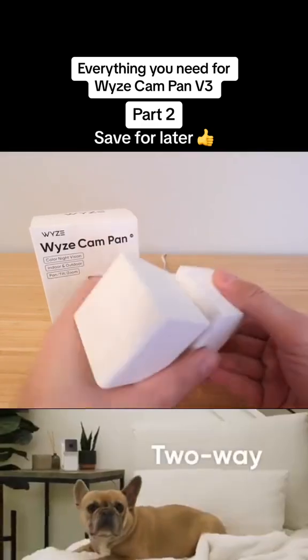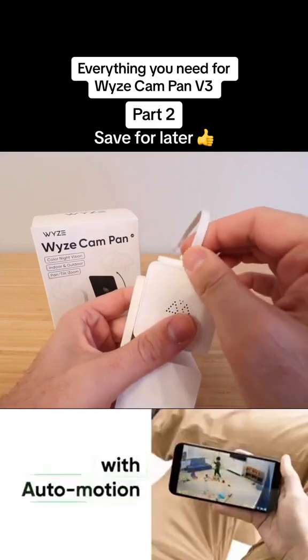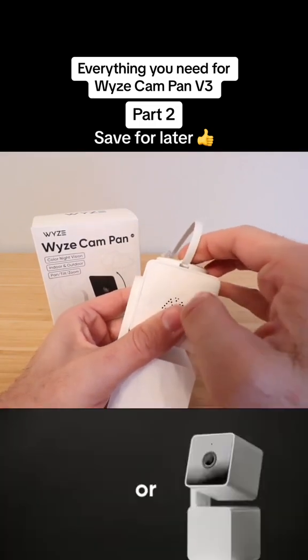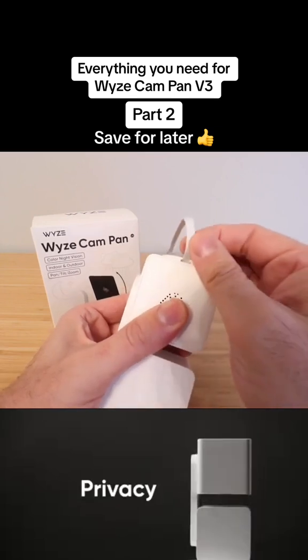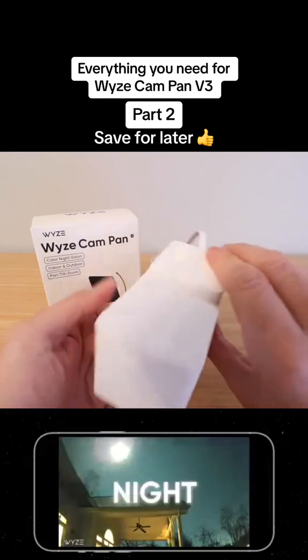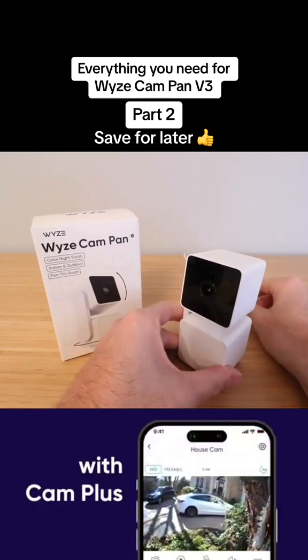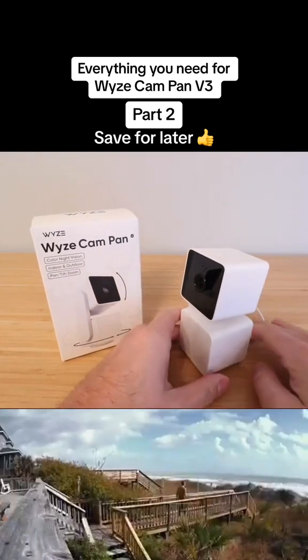Now we're ready to plug this in. It plugs in on the bottom — you can see there's that little port. You're going to slide this in and you may need to wiggle it around to get it in. Then you want to make sure you put your cord right through there because it needs to go in that little holding spot to make sure that the cord lays flat so that this can rotate the full 360 degrees.